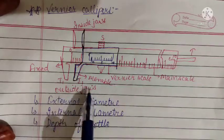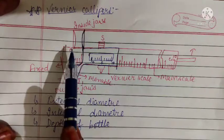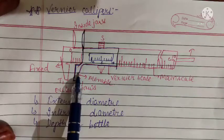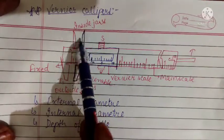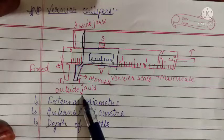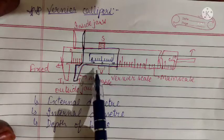These are known as outside jaws, used to measure external diameter. The other set are known as inside jaws, used to measure internal diameter — the jaws go inside the object while the object is outside. The total reading equals main scale reading plus vernier scale reading, where vernier scale reading equals P multiplied by least count.